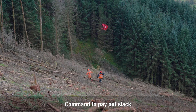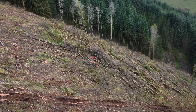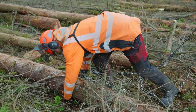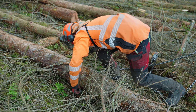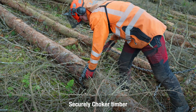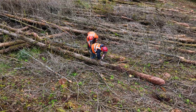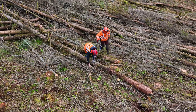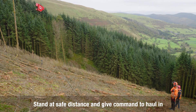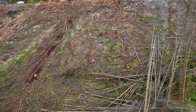A command is given to pay out some slack so they can choke on the timber, making sure it's done in the right order so as to prevent the least problem when hauling up to the carriage. Moving to a safe distance, a clear command is given to haul in the timber to the carriage.